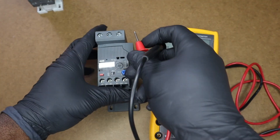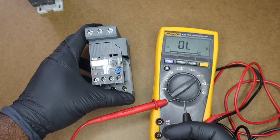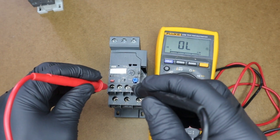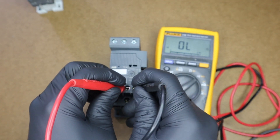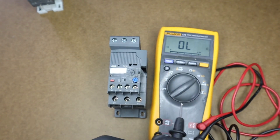Now let's test our normally closed auxiliary contact 95 to 96 — we have continuity. Testing 97 to 98 — OL. So that's good so far.